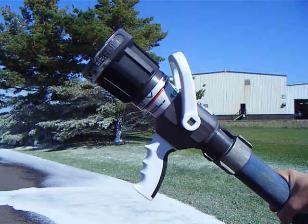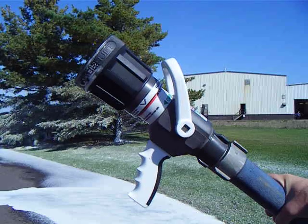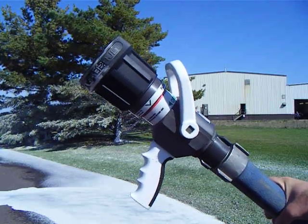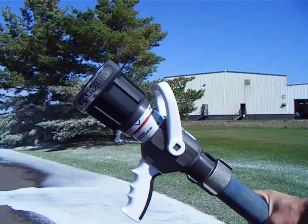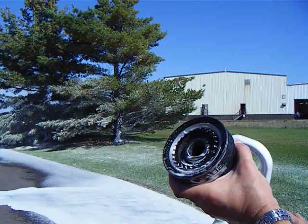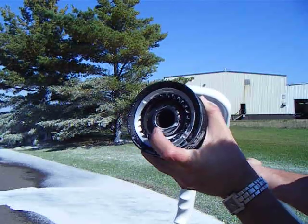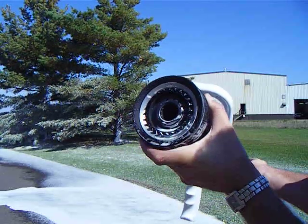How many of you can identify this nozzle? This is the Akron Sabrejet nozzle. It's a ball shutoff as well as a smoothbore and straight stream nozzle. This thing works great for compressed air foam because of the smoothbore opening. Note the one and an eighth inch tip inside.